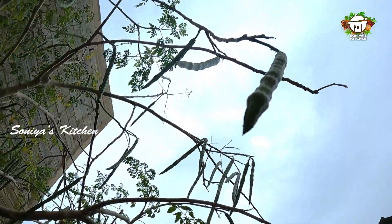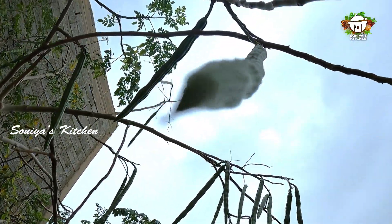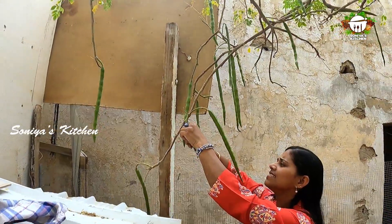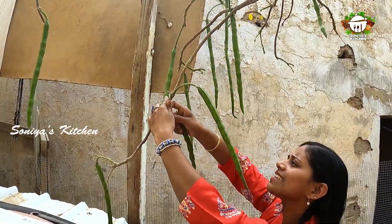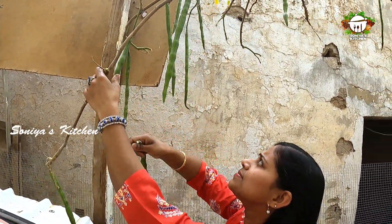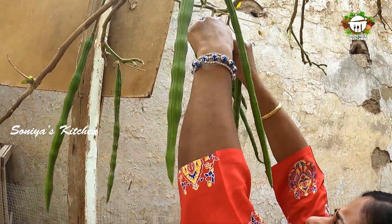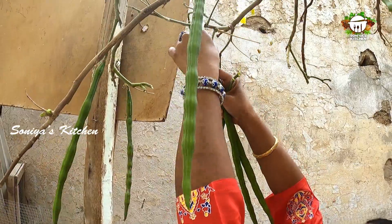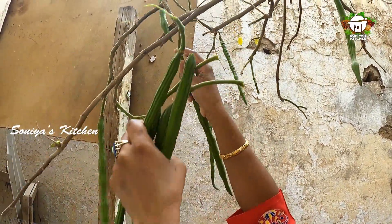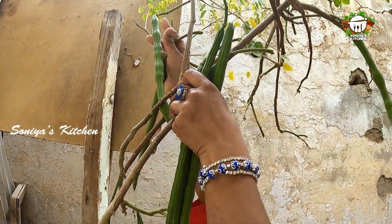Everybody is going to eat. We will add a little bit to the mixture.